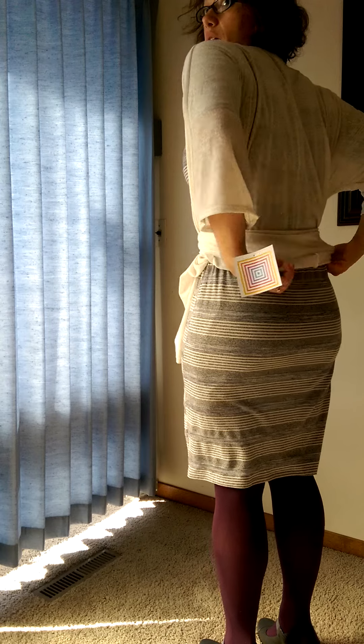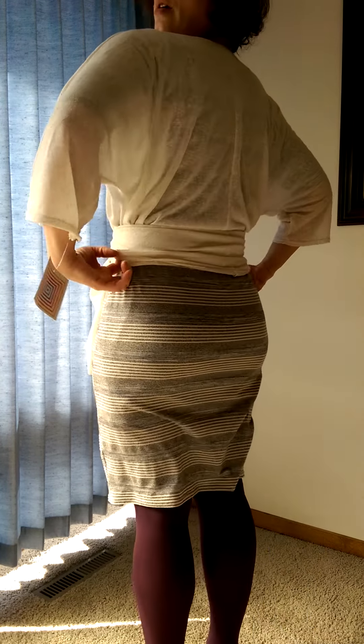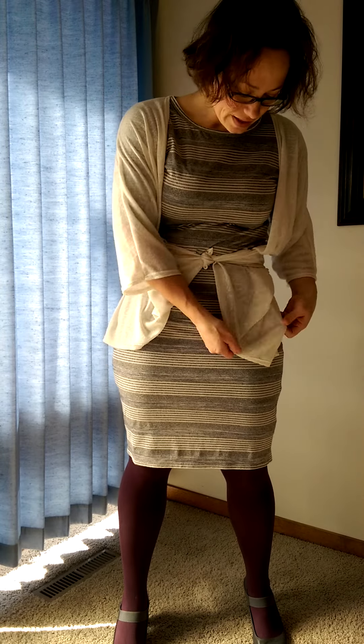You can tuck that in and adjust it. Look around the back, you can adjust this a bit more, and you have a cute little accent to go over your Julia or over your Irma. With an Irma that hangs down longer, you might really enjoy that with your Lindsay. But it's one more option of a way to wear your Lindsay kimono. Thanks so much for watching.